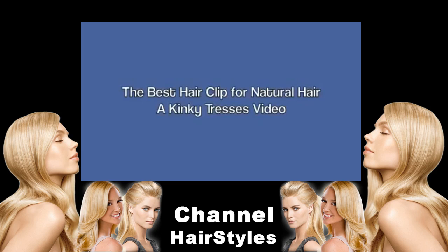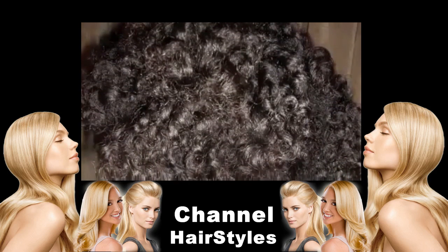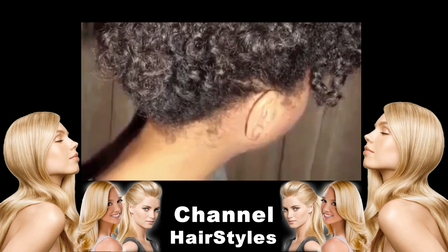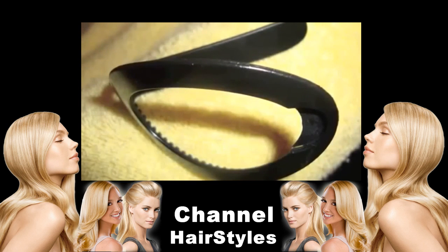Hello everyone. This video is about the best hair clip ever. You see all this hair on my head? It's being held up with one hair clip and two bobby pins — yes, one hair clip and only two bobby pins. I'm using the Goody Ouchless Hair Clip. It's the best hair clip ever.